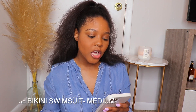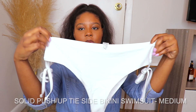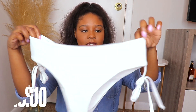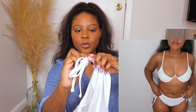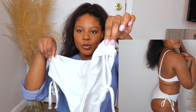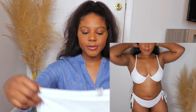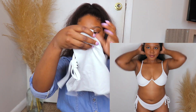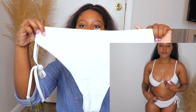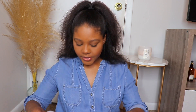I'll try to have my measurements down below in the description box so you guys can see realistic measurements and how these really fit. I'm gonna start with this one — it's called the Solid Push-Up Tie Side Bikini Swimsuit. The bottoms look like this, they swoosh up, you can easily ruche them up and make them a little bit more rouched on the side, or keep it normal. They kind of look like hipster panties — they are very cheeky. This is the back, very cheeky.